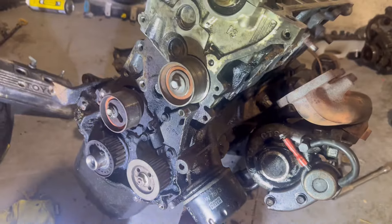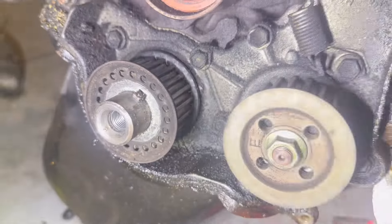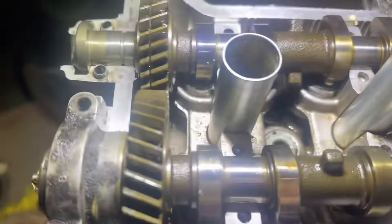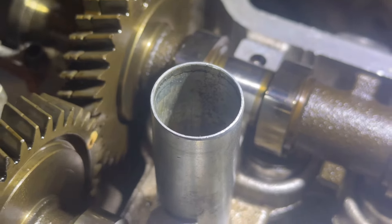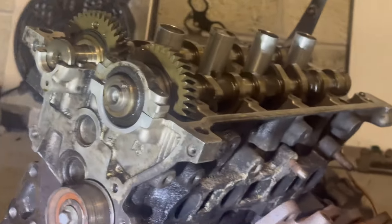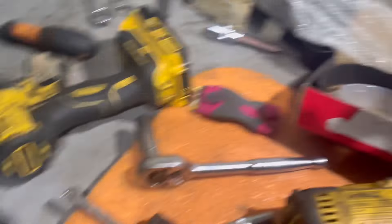In case you don't know, this is how you time it up. Make sure that wee divot is on that spot, and on the back of there there's the wee holes as well — make sure they're lined up and you'll be sweet. Got the timing tensioner pulley and the timing belt kit to go on.